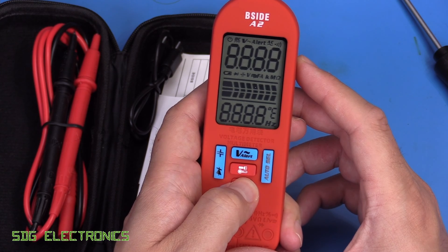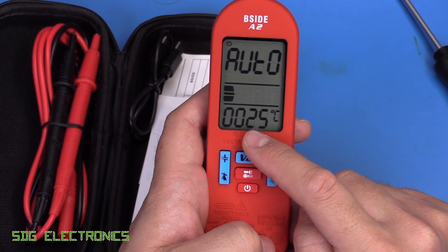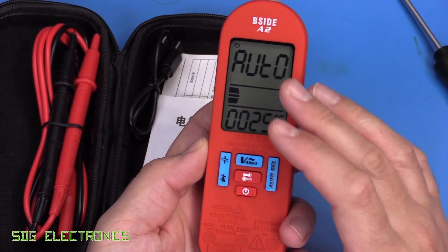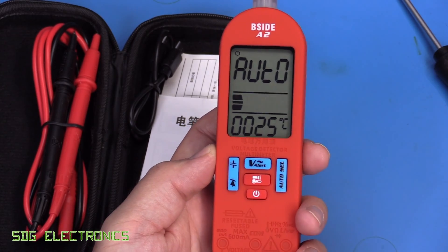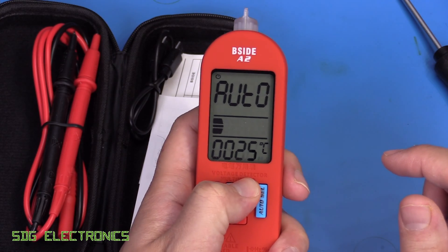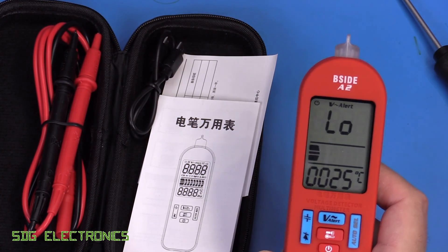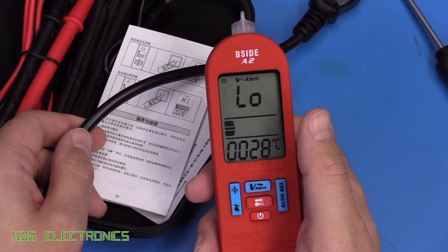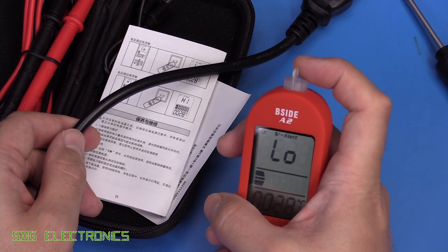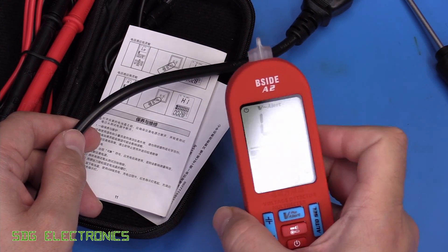To turn it on, you hold down the power button until it clicks, and then we get a temperature measurement — 25 degrees C — and it just says auto. With no leads attached, I think it stays like that until we plug something in. We can activate the voltage alert by pressing the button at the top. There are two modes for non-contact voltage measurement: low sensitivity and high sensitivity, and in low sensitivity mode you need to get the end very close to the conductor.